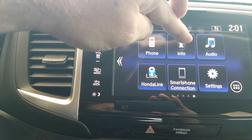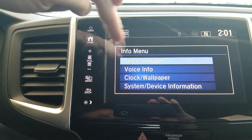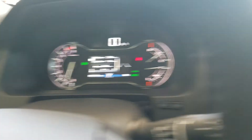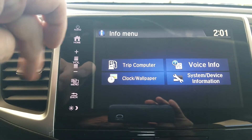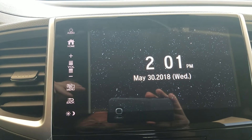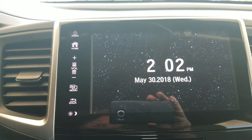The next button is my information button. This gives you options like your tripometer information or if you want a clock and screensaver. Trip info is the same info I can get over here — it just depends on where you want it if you're taking a long trip. If I wanted to set a wallpaper, I can load a picture through the USB down there — a picture of my dogs, my favorite team, my grandkids, whatever makes you happy.